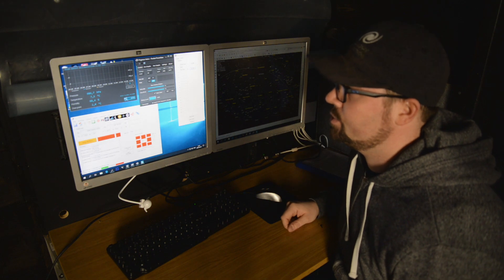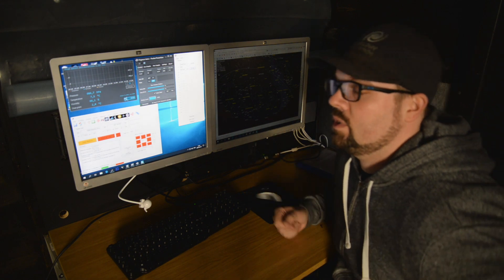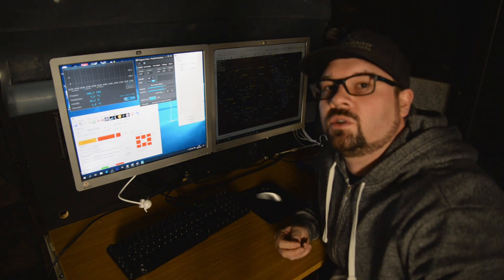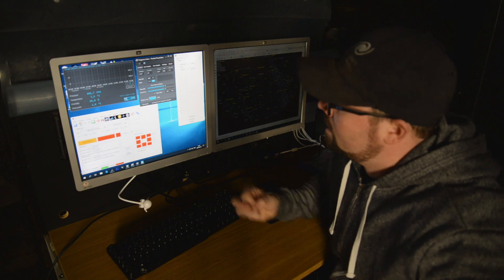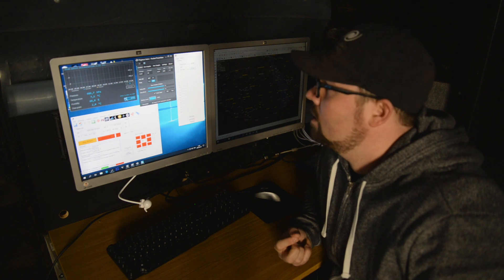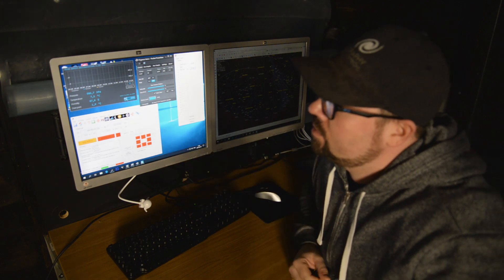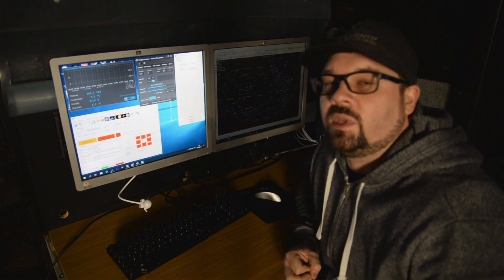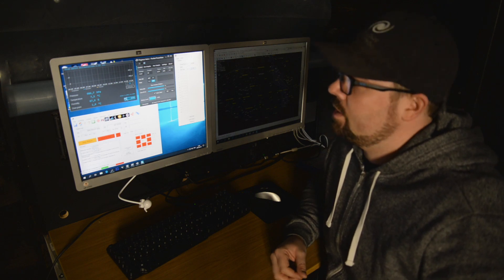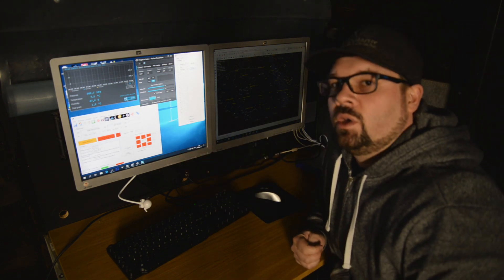This is the computer I am using to control my setup. It contains a lot of different programs. There is one program to control the Pegasus Astro box, a controller for the roof of the observatory, I am running Lesvedo, and I have software for measuring humidity, temperature, and pressure — that is Blue Astro — and also a controller for the mount.